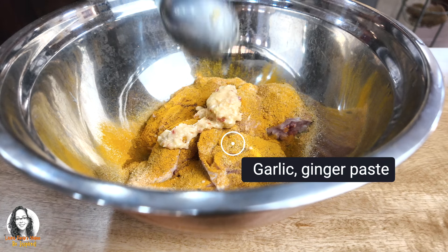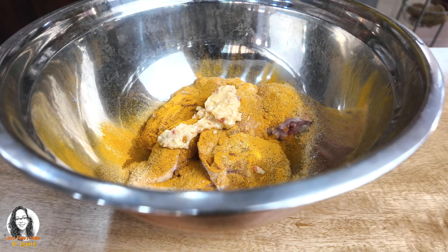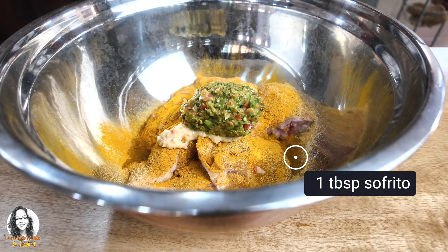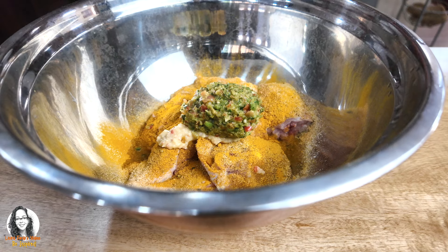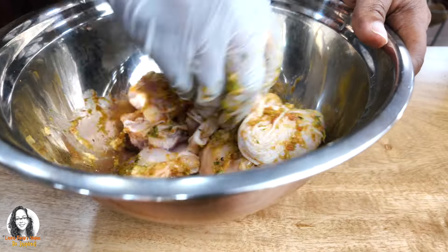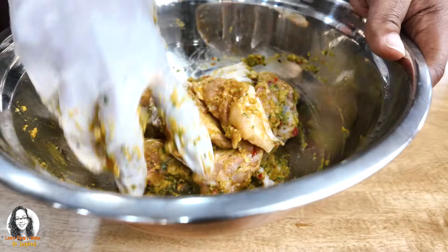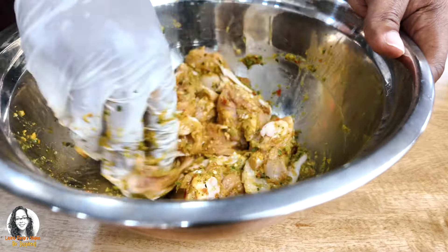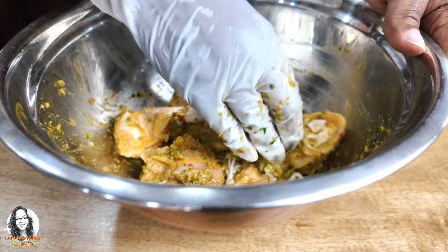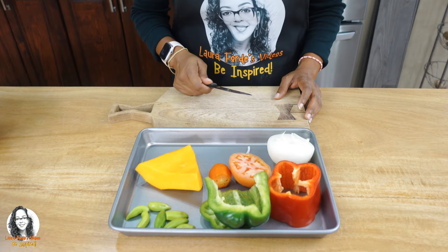I'm going to add some garlic and ginger, and also about a heaping tablespoon of sofrito — I'll leave a link in the description showing you how to make sofrito. Now let's combine everything together and give it a nice massage. Doesn't that look pretty? We're going to cover with cling wrap and put it in the fridge until we're ready to cook tomorrow.